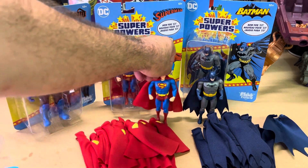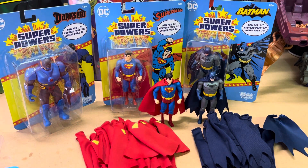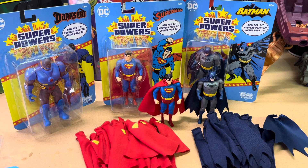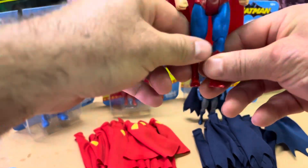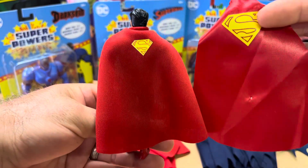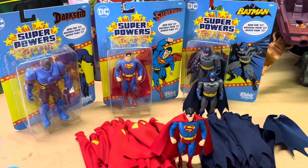I already sell a Darkseid cape — I actually sell every single Superpowers cape available. I sell Superman, Batman, Darkseid, Shazam, Doctor Fate, Mr. Miracle, Samurai's vest, and I may even have the Wonder Woman lasso. I make the Robin cape — I make every single cape that the old Superpowers line had. I also make Star Wars and Masters of the Universe capes. Basically any cape you need, I make. Thanks so much for watching — go ahead and leave a comment, and until next time, Cape Master out.